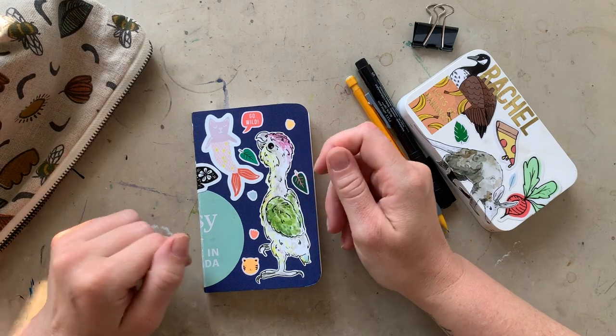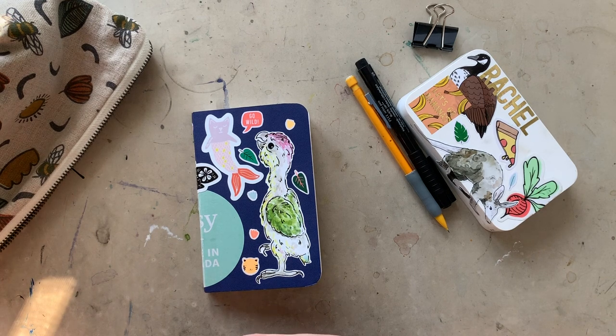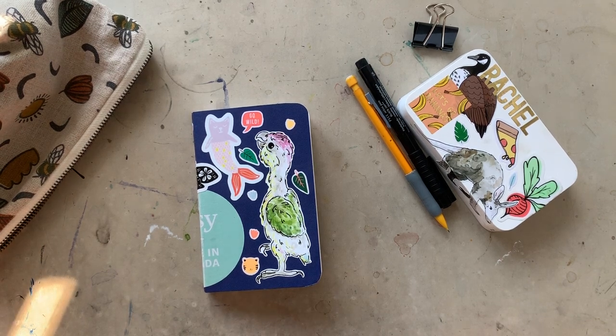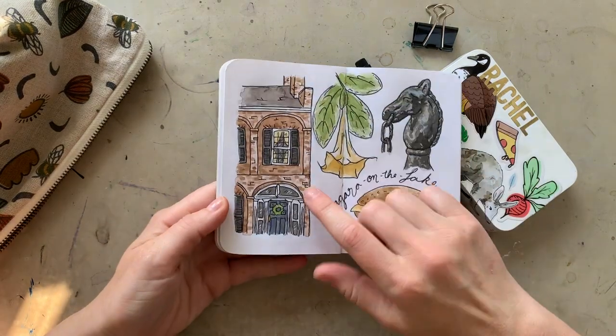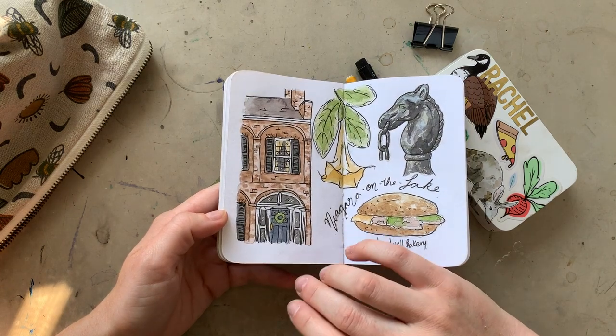Hello everyone and welcome to another video. I wanted to start a little mini-series outlining some different techniques and things that I do on a regular basis with my travel sketchbook, just because I think it might be beneficial for people watching and something that people are really curious about. So my first one I'm going to talk about is bricks, because that's something that I come back to again and again in my travel sketchbook.